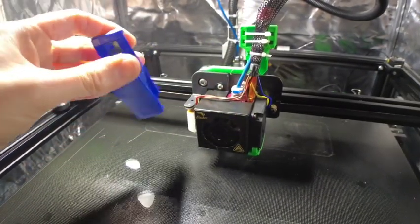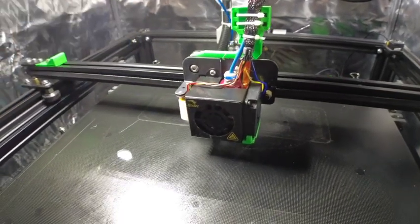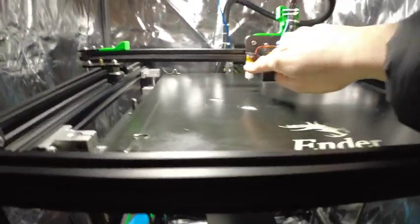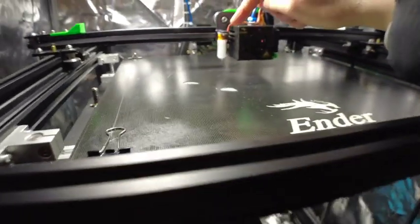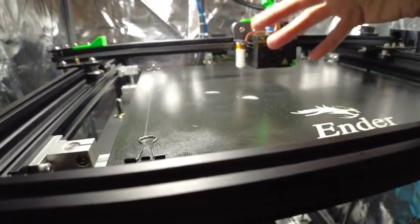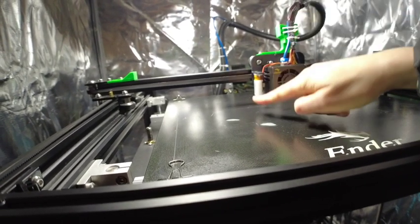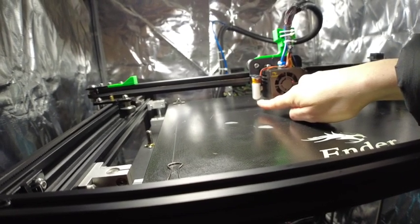You probably won't need to do anything like that for a long time because I'm hoping the machine will be set up so well you won't get any problems. This little thing is called a BL Touch — it's written on the side — it's an additional feature on this printer, and it has a little pin in it.